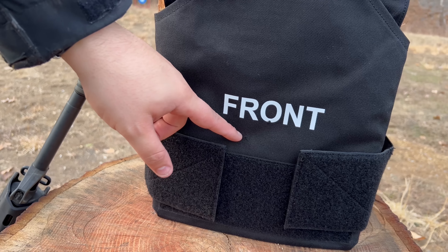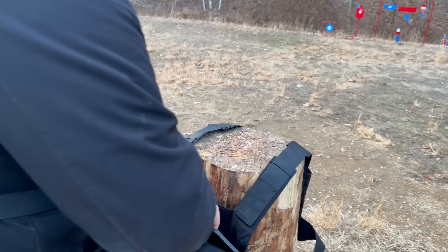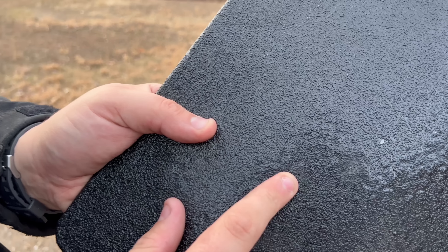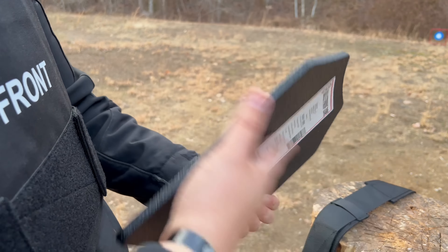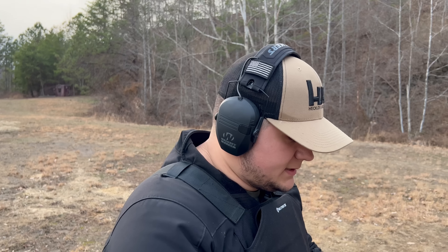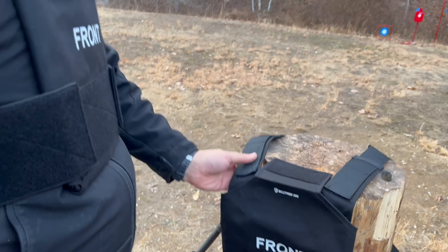We hit it right here — let's pull it out. Pretty center shot still. We have a little bit of a bulge here, but really nothing significant. You would have felt that, but at least it didn't go through — great to see. It caught the spalling as well; there are still no cuts or anything on either side of the vest, so the spall protection is still doing a great job. Let's put it back and bump it up to the 7.62x39 Galil.